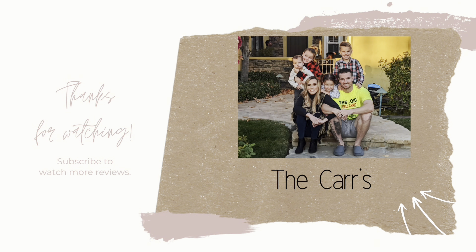But yeah, that completes this video. Thank you so much for watching. Bye! God bless. I'll see you next time.